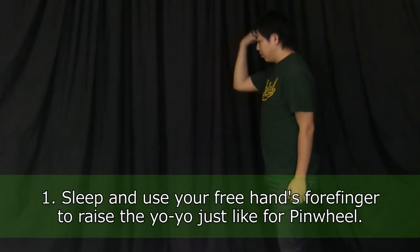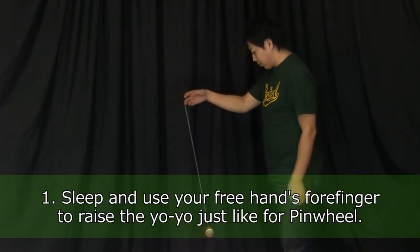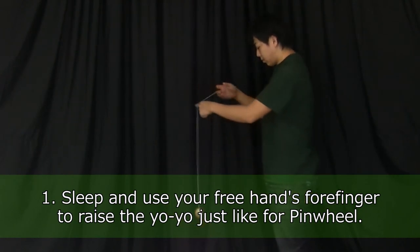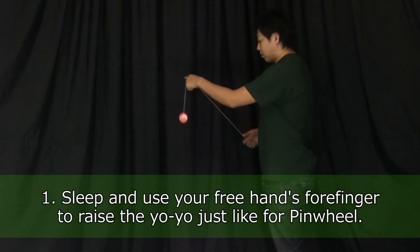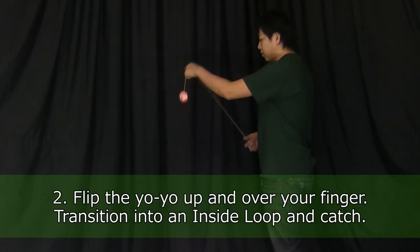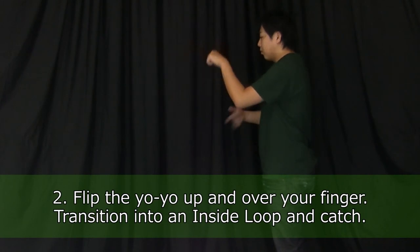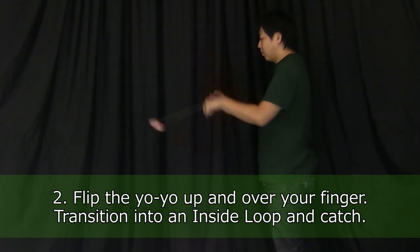Sleep your yoyo and use your free hand's forefinger to raise the yoyo just like you would for pinwheel. Flip the yoyo up and over your finger, then transition that movement directly into an inside loop and catch the yoyo.